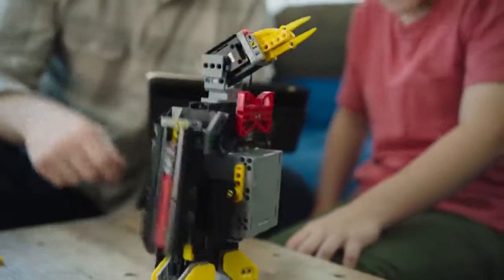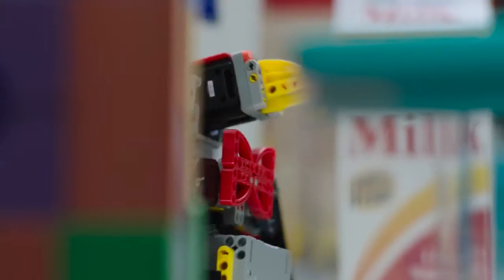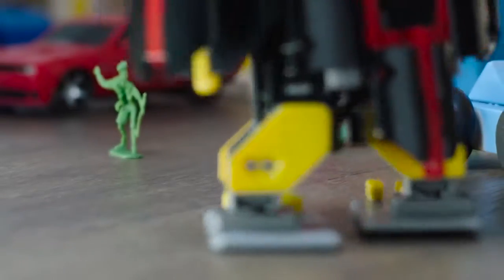Whoa! That's awesome! Look at that! Pretty cool, huh? He's going for the bank! Don't destroy the city!